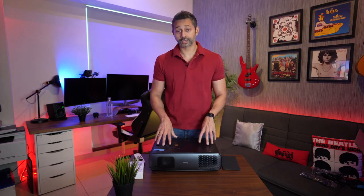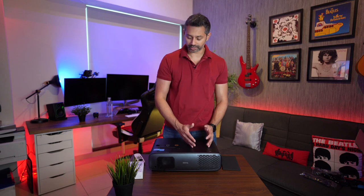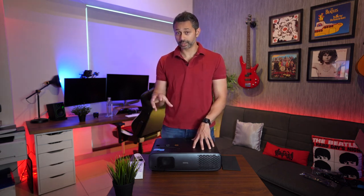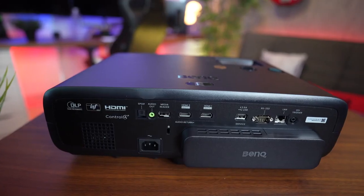A couple of cool things about this projector: it's a true 4K system. Most projectors upscale, similar to the difference between 1080p and 1080i, but this one does full 4K resolution. That means the image will be a little crisper, the colors should be more accurate, and the black levels should be deeper.